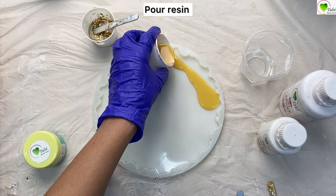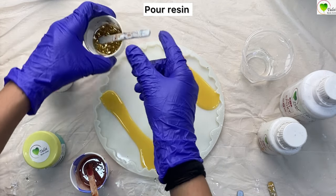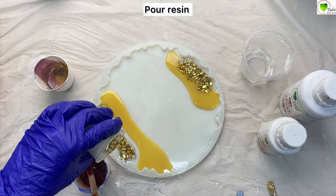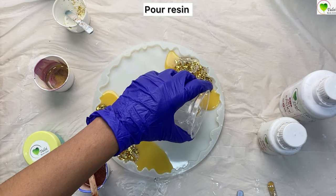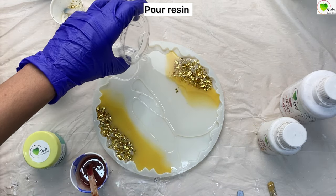Now we'll start pouring — we'll start with the sand color, and then the gold foil one. We have to make sure that our mold is completely filled with resin when creating our piece. In the center we'll pour our transparent resin to complete the mold.